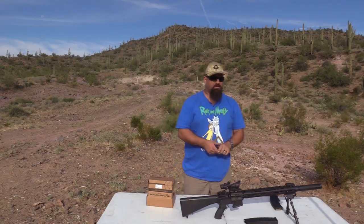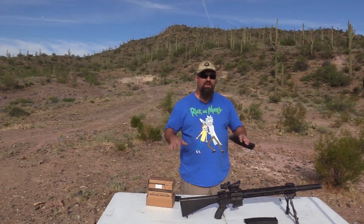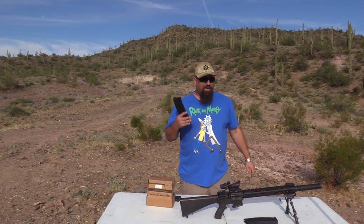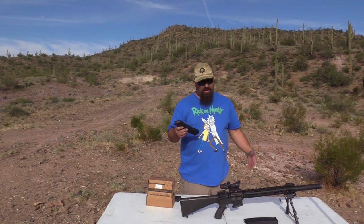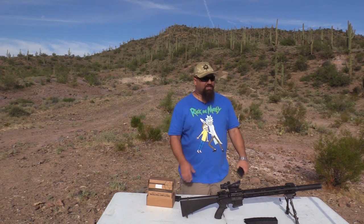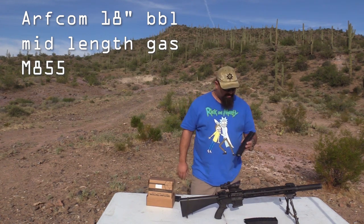That's smoking. I mean, depending on how fast your bolt carrier is moving, your rifle may be okay for competition, but it'll choke this gun. I probably would pass on these.